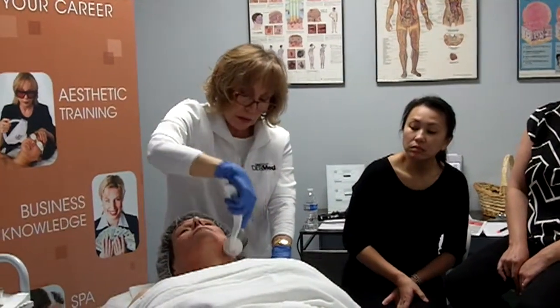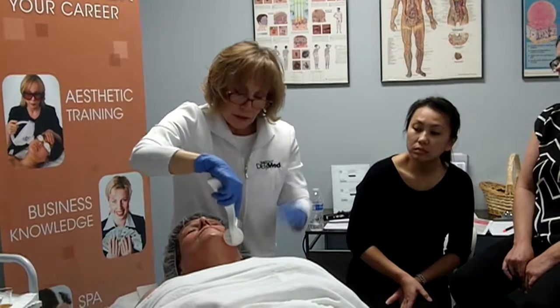Well, we do everything a la carte for the most part, except our 201 facial, which always includes a peel. The full fee of that is $170, but I charge $154.